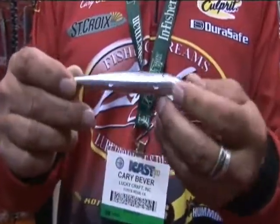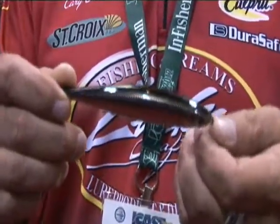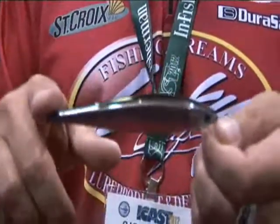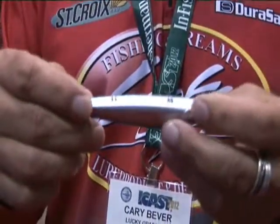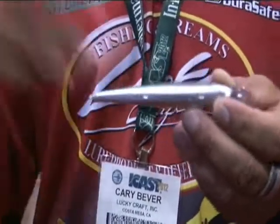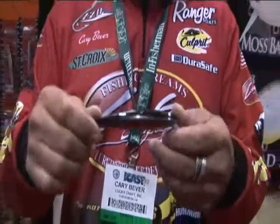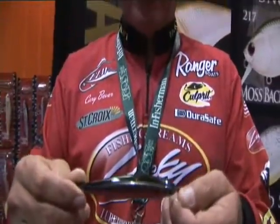Three hooks is really important on your jerkbait, and just as to that hookup ratio, you just can't beat it when you stick them with more than one. And it's really important to have good, sharp hooks on your jerkbait because the fish so often slap at it. So you wind up skin hooking them somewhere in the face, and a good, sharp Lucky Craft hook will keep them pinned on there.